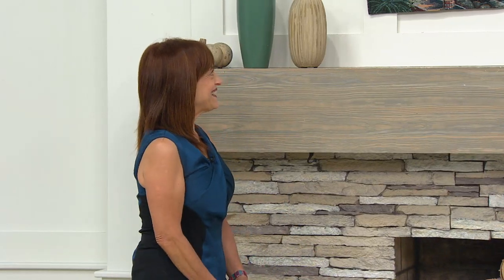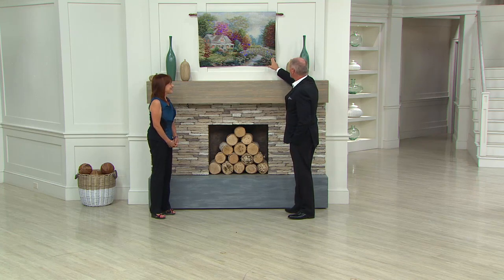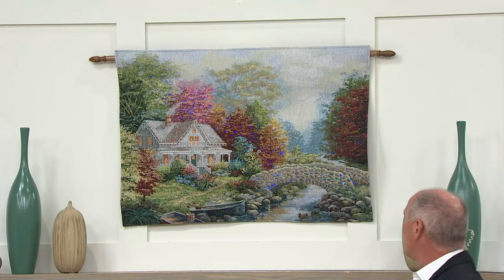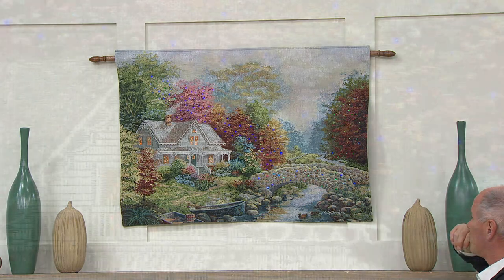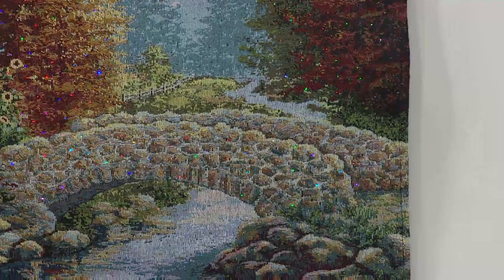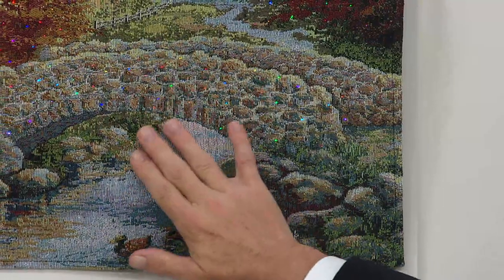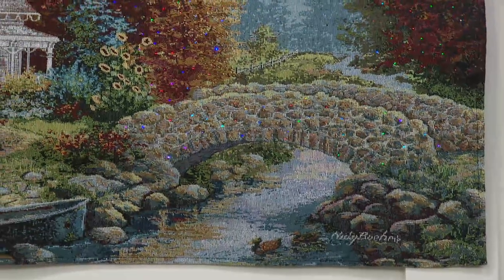As we get closer to fall, this one is called Tranquil Autumn. If you look closely, there are pinpoints of light all throughout this tapestry — the windows glow with light, you can see it on the bridge colors. It's extraordinarily well done. What makes this so different than other pieces of artwork is that the design is woven right into the tapestry, so those 360 fiber optic lights — if you were to run your hand over it, it's completely smooth because you can't really tell where they are.